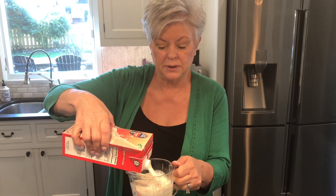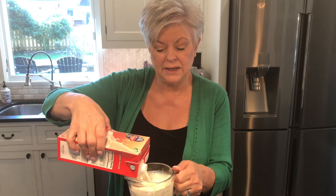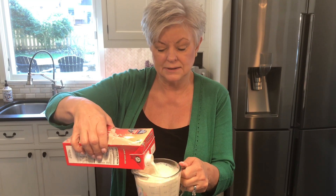I went to Italy a few years ago, and this is the only milk they had. They didn't serve it cold — they served it just like this.